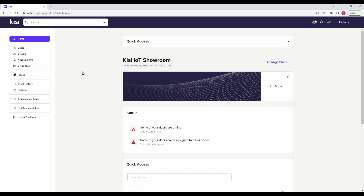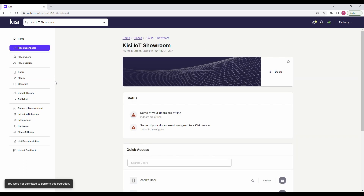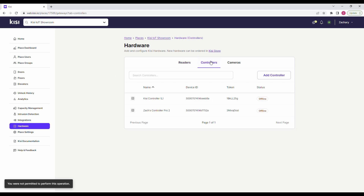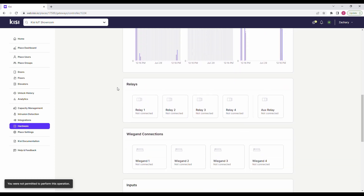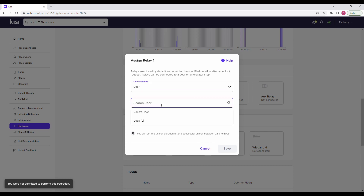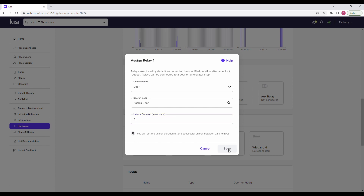Now let's set up the software. Go to web.kisi.io, click on places, and select your place. Click on hardware, controllers, and select your controller. Scroll down and choose the relay channel that corresponds to the electric strike that has been connected to the system. Click on search door or elevator, and enter the door that is being secured by the electric strike. Click on unlock duration, and select how long you would like the door to remain unlocked for after credentials are presented. Click on save.